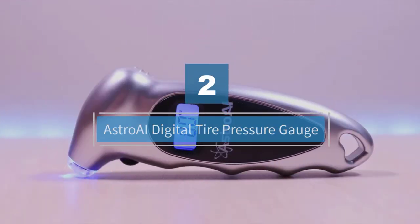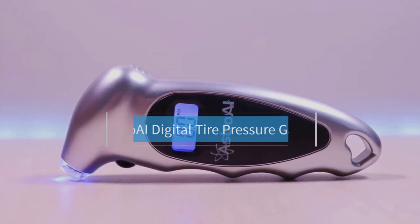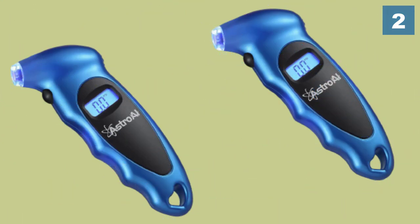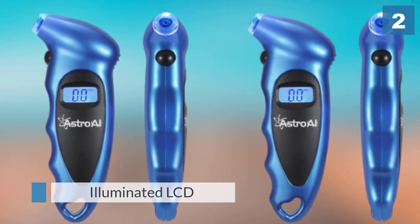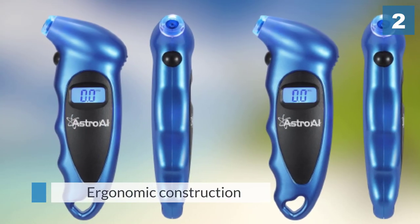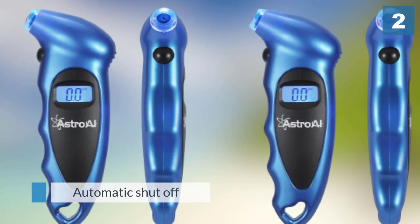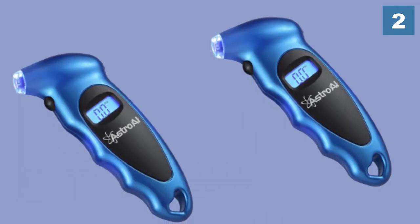Number two: Astro AI digital tire pressure gauge. The Astro AI digital tire pressure gauge is their best-selling and cheapest product. It is a small gadget with an illuminated LCD and ergonomic construction. It can display pressure in different measurement scales and has an automatic shutoff feature. The model has a non-slip coating for a proper grip and offers accurate readings, measuring tire pressure in increments of 0.1 PSI up to 150 PSI.